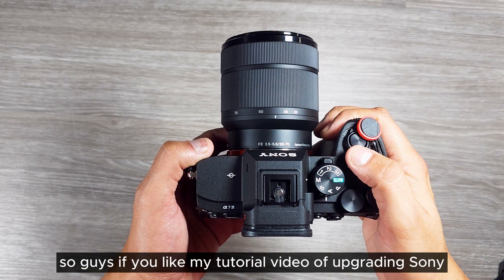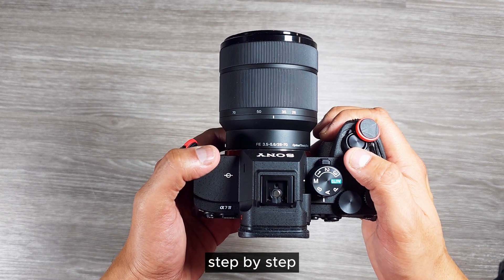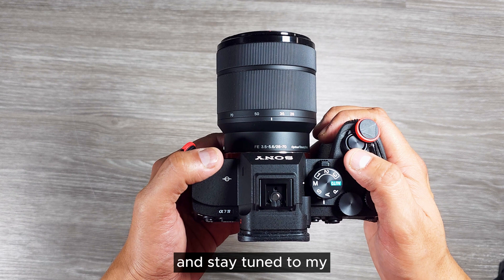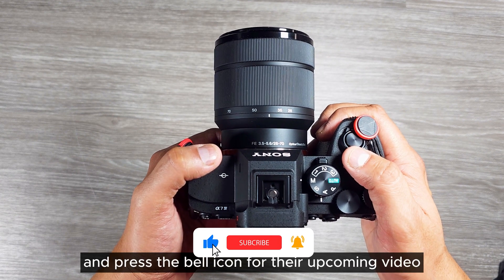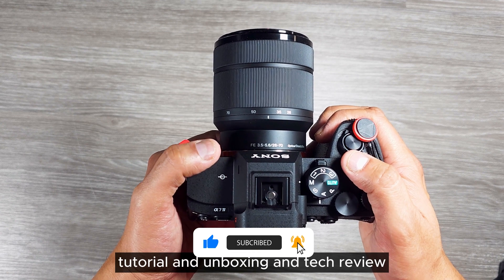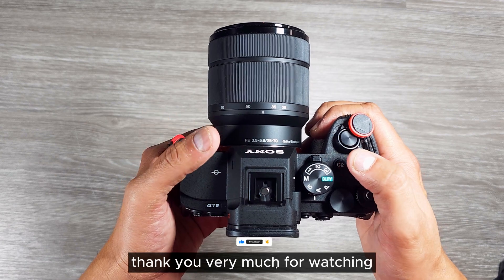If you like my tutorial video on upgrading the Sony A7 IV firmware step by step, please leave a like and stay tuned to my YouTube channel. Press the bell icon for upcoming video tutorials, unboxings, and tech reviews. See you in the next one — thank you very much for watching.